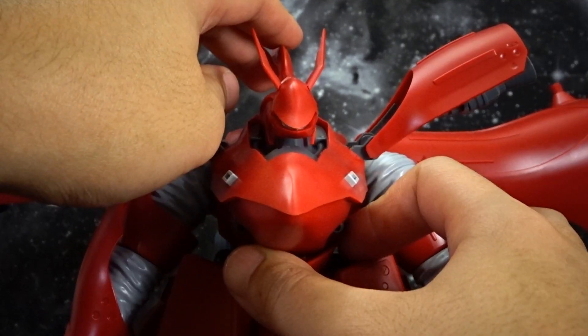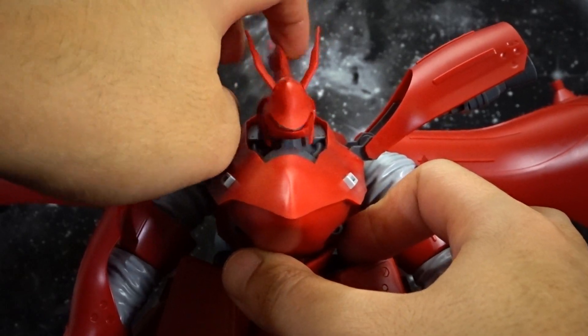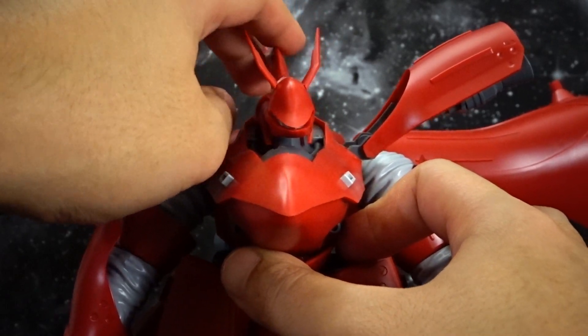Starting with the head articulation — you're going to have a little bit of left and right, but that's pretty much it. No up and down.